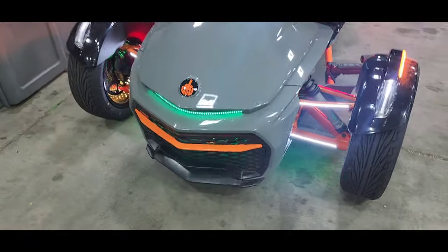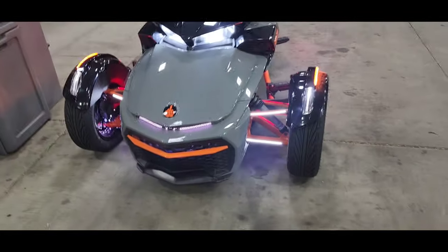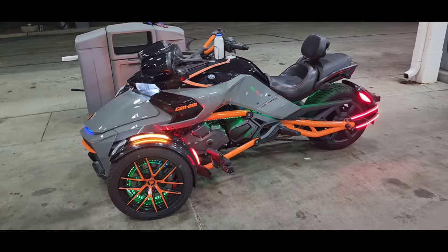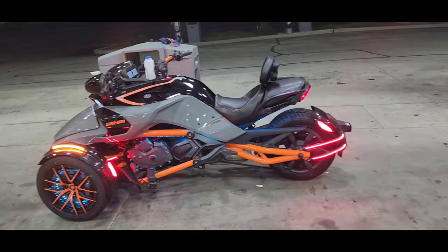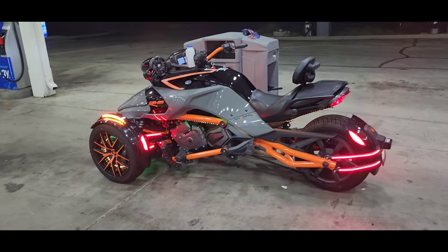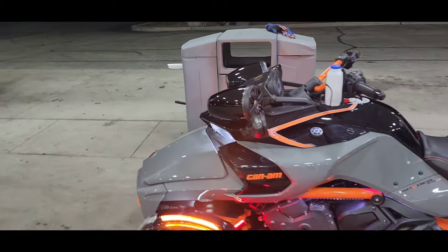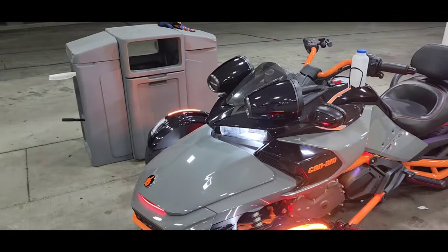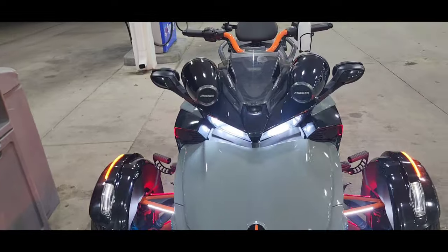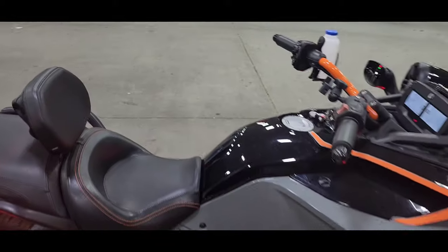We got the night rider light in the front — the grill lights up. Quite a bit has been done to the bike. I've had it for about four weeks and put quite a few aftermarket mods on it. I'm not sure what's next — I think I have enough lights, at least for now. I have the whole winter to figure out what else I want to do. Blow up the comment section and let me know!